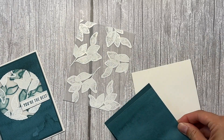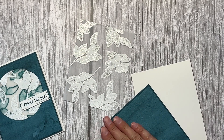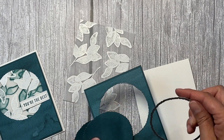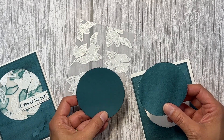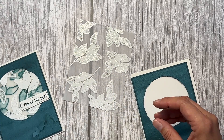I'm doing the adhesive close to the edges so that the circle will not have any glue on it. Now I've cut that out with the deckled circle dies, and I've got these two pieces to use on another card. There's just a little bit of adhesive that I'll rub off later.